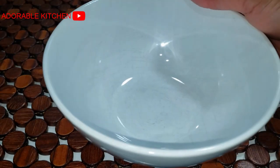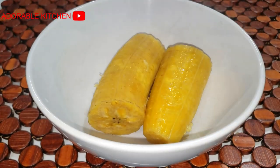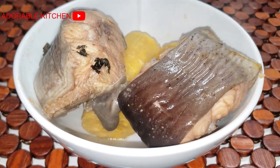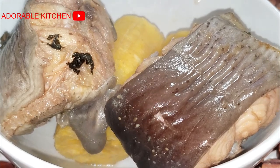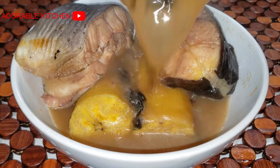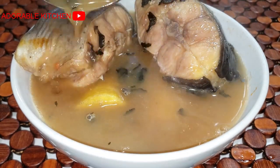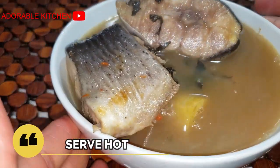Just boil for 15 minutes and serve with the pepper soup — serve it hot. This is best enjoyed during winter. I hope you guys enjoyed watching this video. If you did, please leave a comment, click the like button, and share with your family and friends. See you in my next one — until then, stay safe and God bless you.